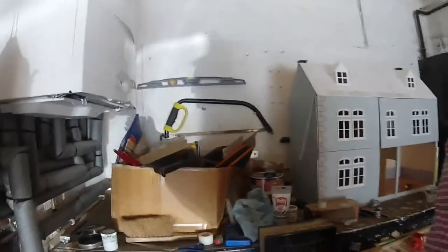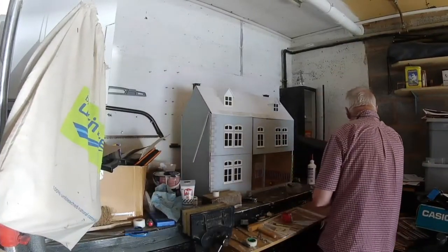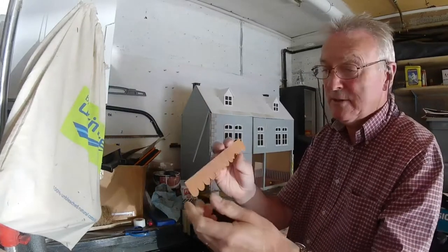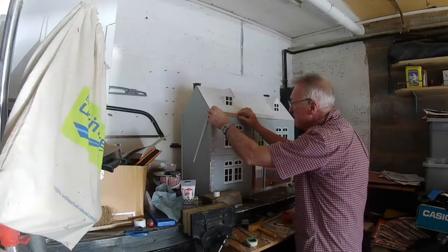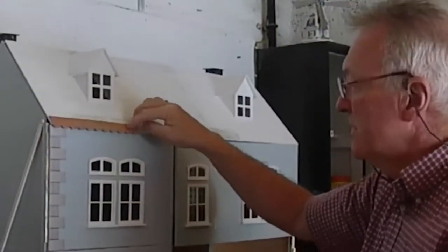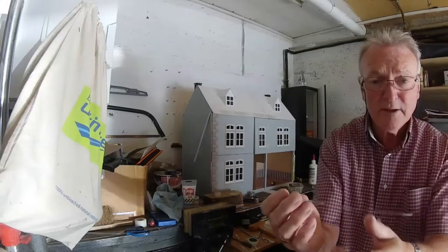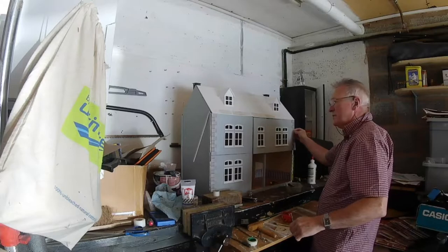Okay, these are the things — these are the tiles. These, which fit onto the side, should just finish it off quite nicely.